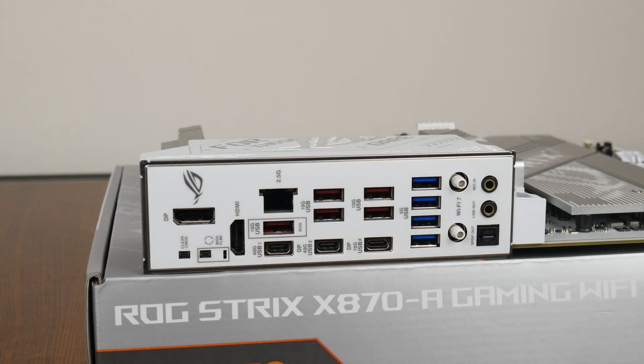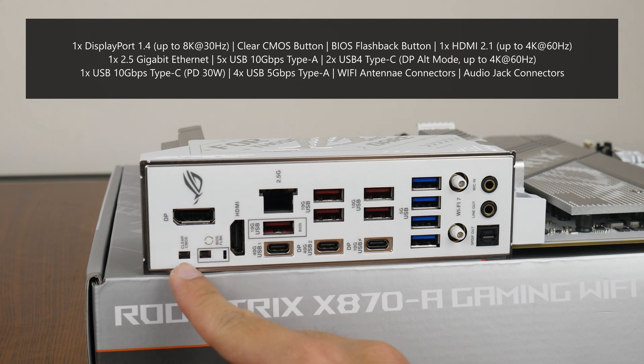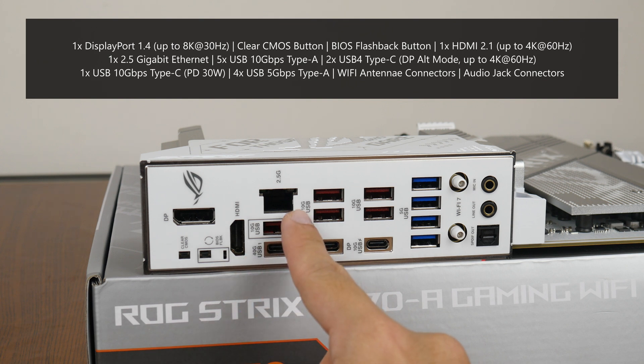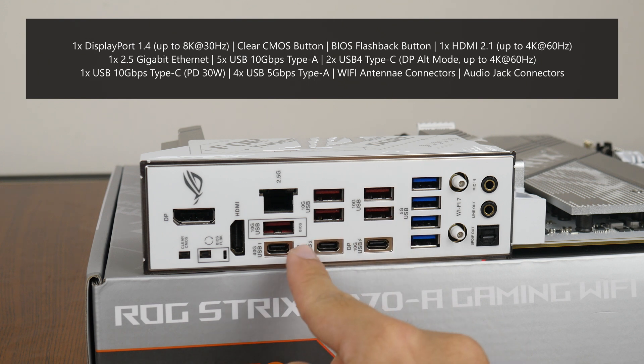Moving over to the rear I/O, the ROG Strix X870A Gaming Wi-Fi features an integrated I/O shield design in white. The board comes with a DisplayPort 1.4 connector supporting display output of up to 4K at 60Hz, a Clear CMOS button, a BIOS Flashback button that allows end users to update the board's BIOS without needing to install a CPU, RAM, or graphics card, and an HDMI 2.1 port also supporting 4K at 60Hz. Also present is a 2.5 Gigabit Ethernet port, five USB 10Gbps Type-A ports (with one supporting the BIOS Flashback feature), and two USB 4 Type-C ports.